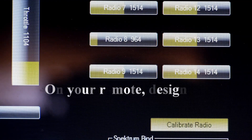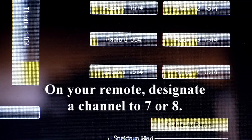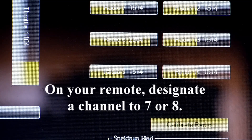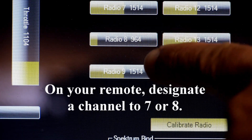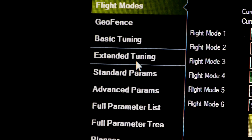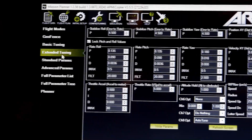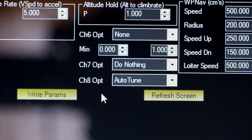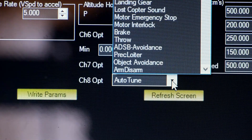Under Initial Setup, Mandatory Hardware, you're going to have to designate a switch — the channel 7 or channel 8 option to activate it. Then go to Extended Tuning. You're going to have to use this drop-down menu. I activated channel 8.